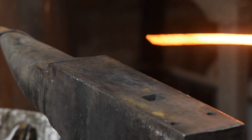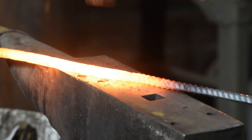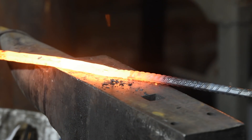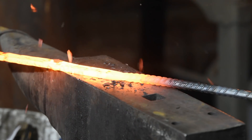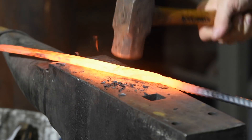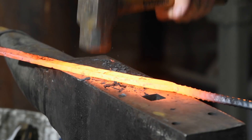Now it's just a matter of flattening it into a bar. Has it welded properly? I won't know for sure until later. However, there's no bulging, no obvious evidence of delamination, so I'm feeling pretty hopeful. The next step in forging is to forge a preform, or what's known as a sunobe by Japanese smiths.